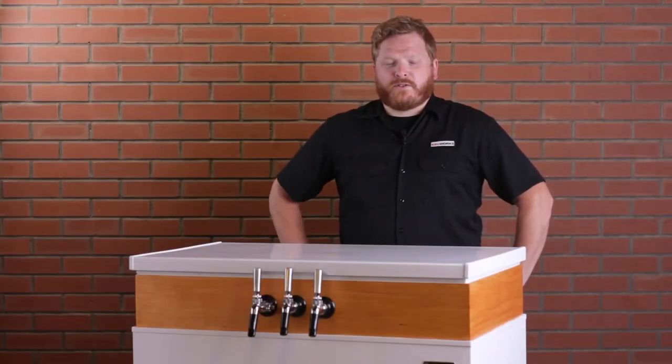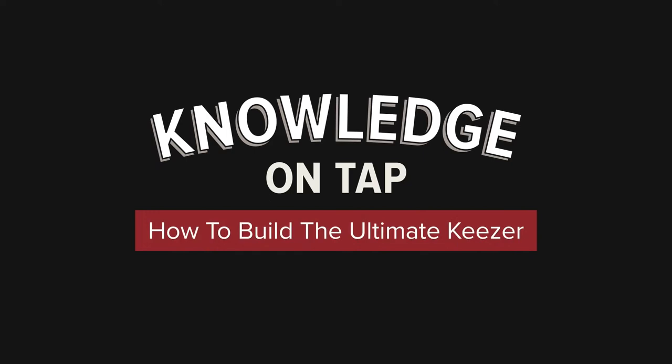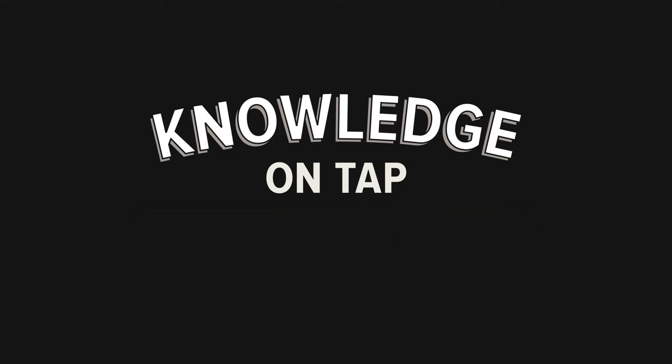Chris here from Kegwerks. Today we're going to show you how to build the ultimate keezer. A keezer is a great alternative to your traditional kegerator — you can customize the look and the beverages you put on tap. Today we're going to customize a 7.1 cubic foot freezer into a keezer.